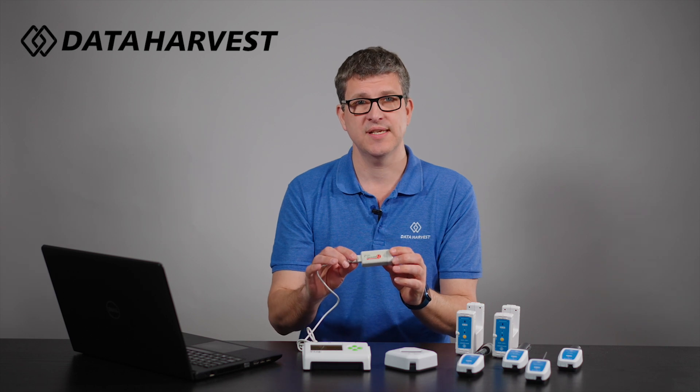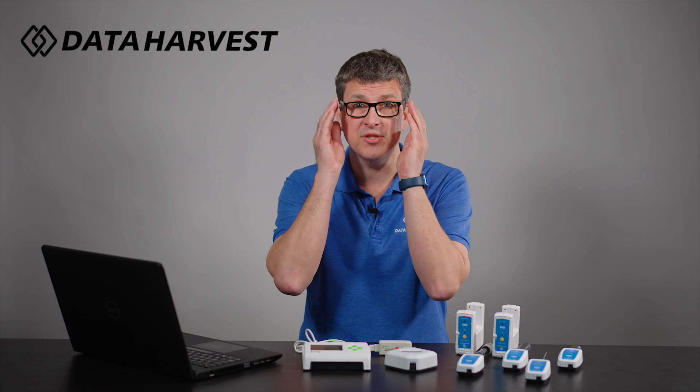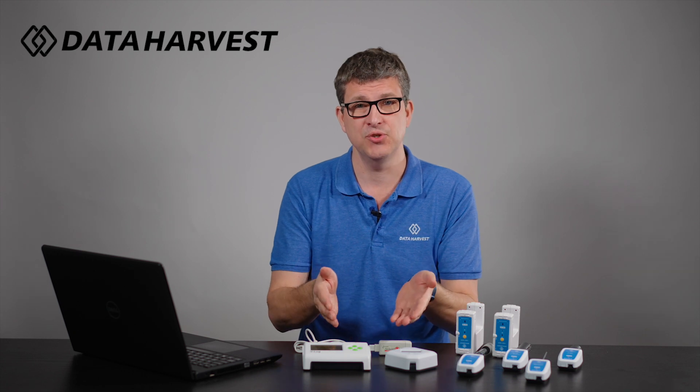There are lots of our SmartQ sensors out there in the field already worldwide. Many of you may have some older loggers and want to update — maybe to Bluetooth, or you have some really old ones which are serial port. These are the two choices that you have.